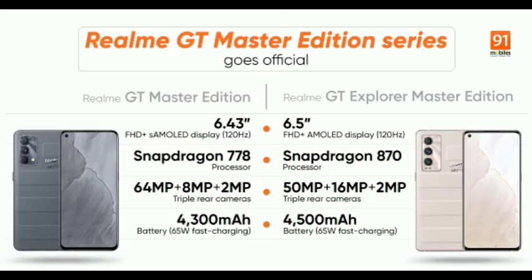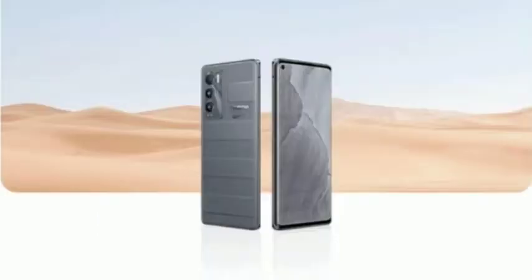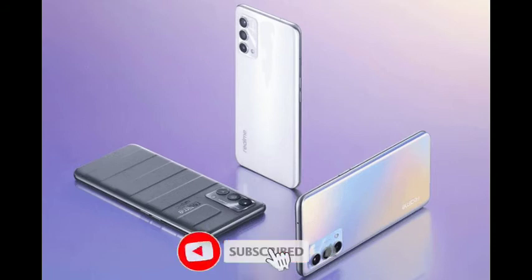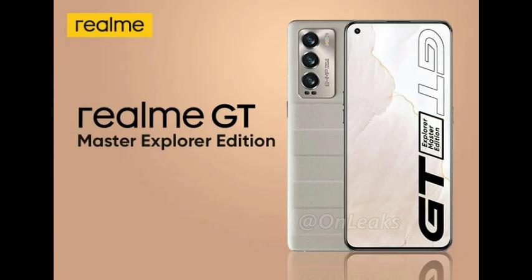The phone features a super triple camera setup. It has a Sony IMX primary sensor on the front. On the back, there is an ultra-wide lens with a 119-degree field of view, and a macro sensor capable of focusing at 4cm. This is a 64MP camera setup overall.